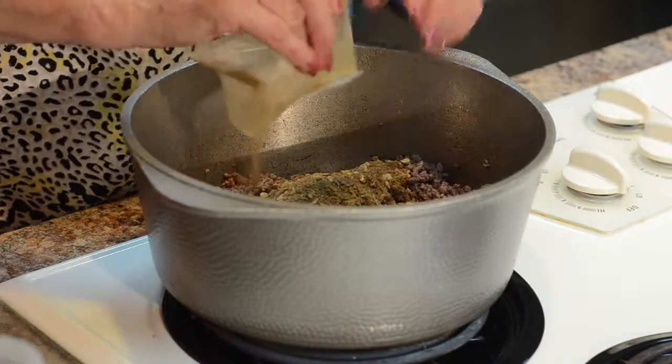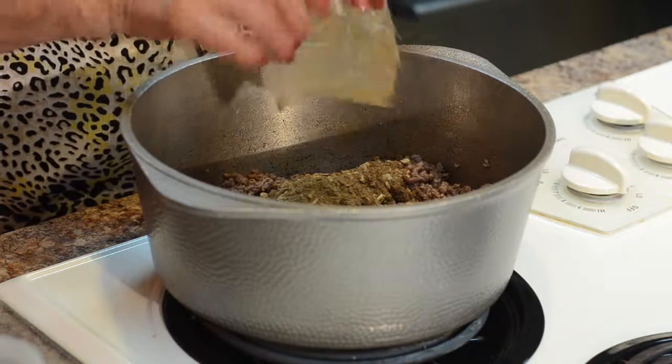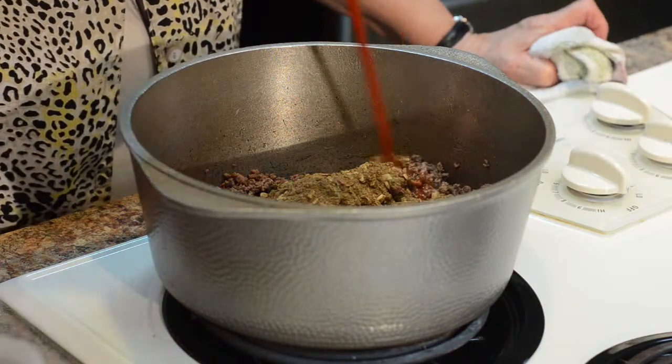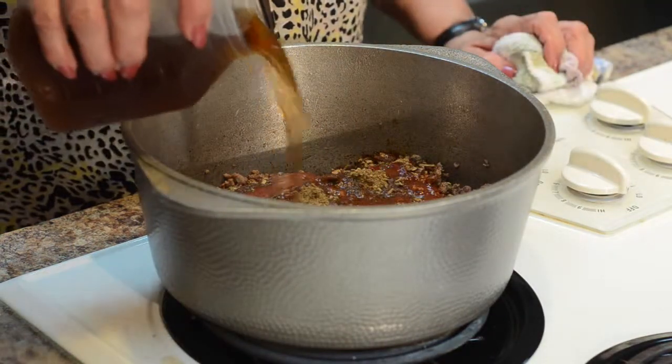To the brown meat, stir in the tomato sauce, a pinch of sugar, water, beef broth, and Cousin Boudreaux's Creole Chili Mix. If you like, this is where you can add the chili beans.